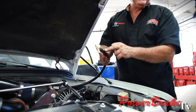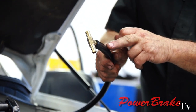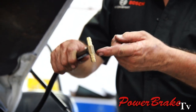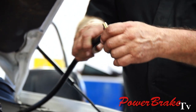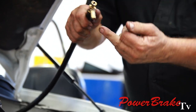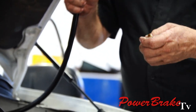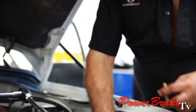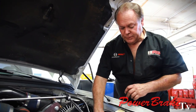The hydroboost return must go into the center port of the T. The reason is there's a high flow coming up out of the steering back to the reservoir, and if it doesn't have a straight shot, it'll try to push fluid up into the hydroboost and that won't release. The preferred method is that the reservoir has its own port for hydroboost.